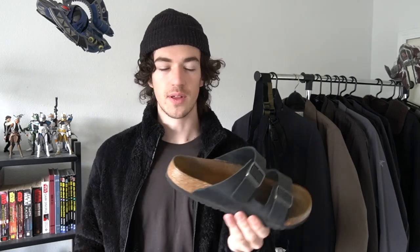But again, these are just how I personally would style them. But before we get into that, I'm going to do a very brief review of these. I'm going to talk about sizing, just my overall thoughts on it. So if you want to skip that, skip to this time right here.